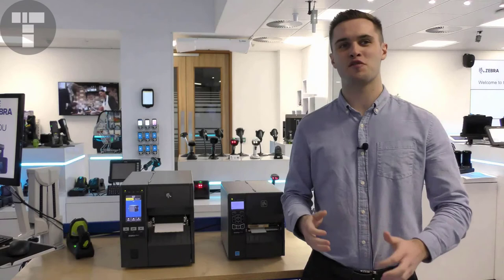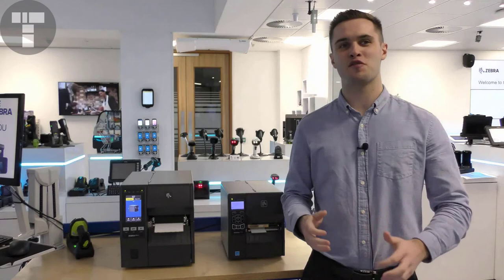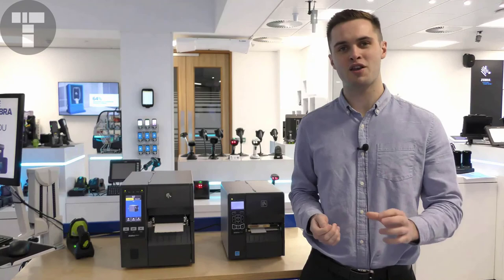Whatever your business needs are for a mid-range industrial printer, Zebra has a model that will suit your budget and requirements. Please feel free to check Zebra.com or your local authorised partner for more information on these printers.